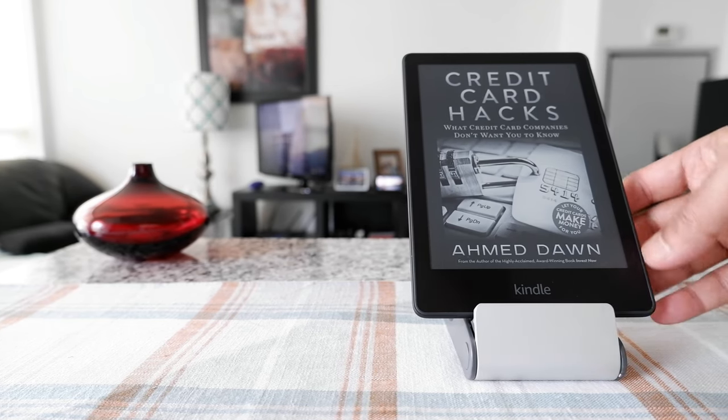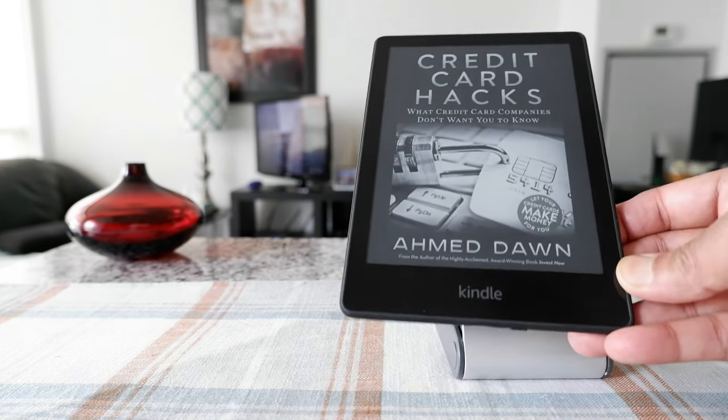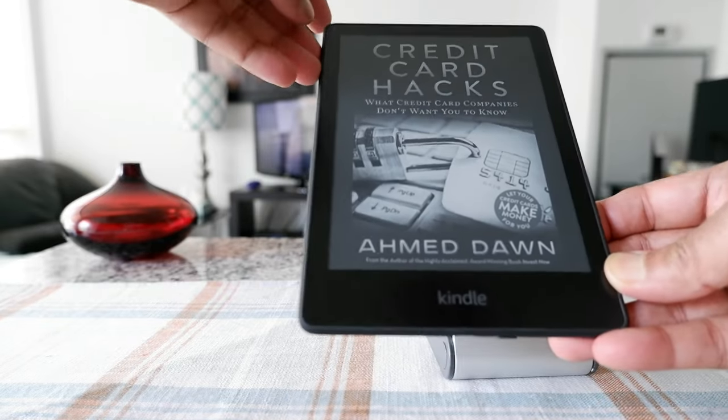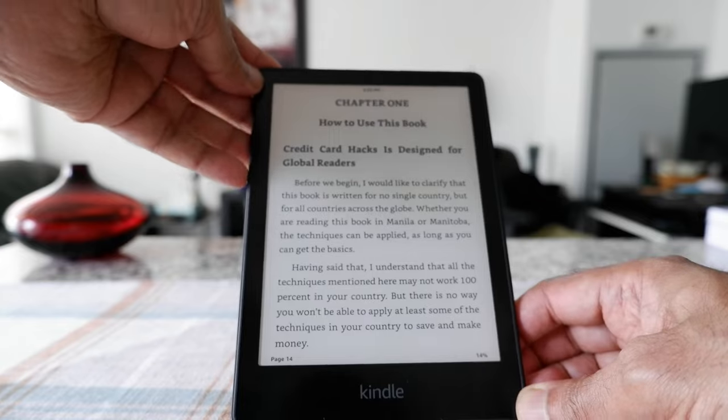So you're looking at the Kindle Paperwhite, and this is actually my own book, 'Credit Card Hacks.' Let's go inside the book — let's say you're reading a book and you would like to turn off the screen.